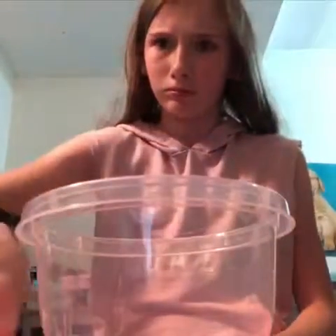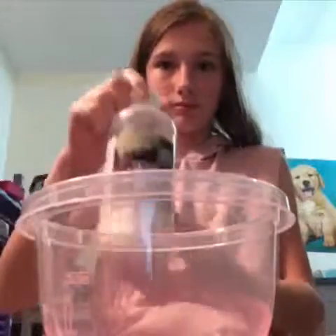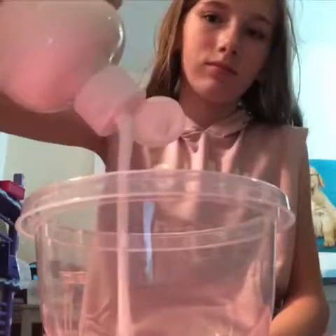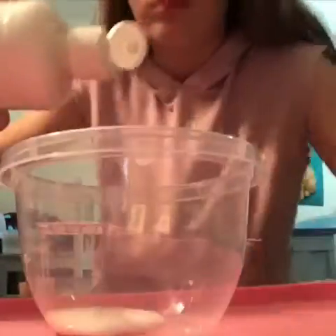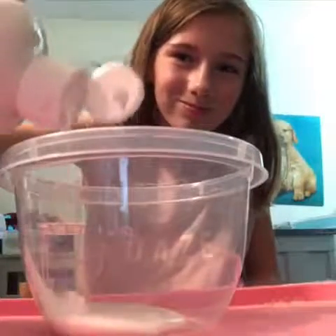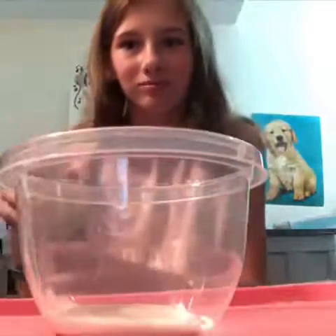First thing I'm going to be doing is pouring some glue into the bowl. Now you guys can see the glue better. Okay, there's some glue.